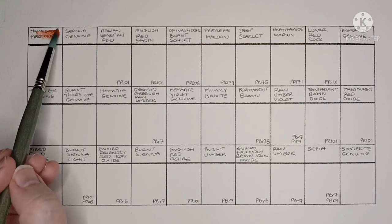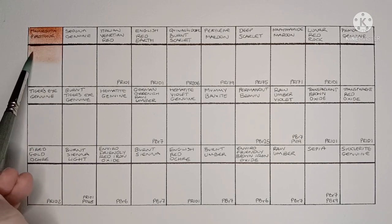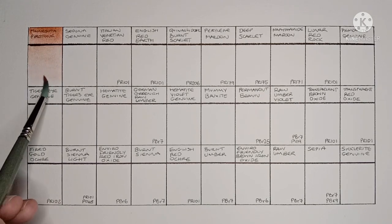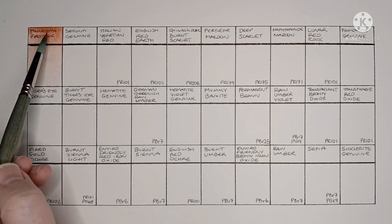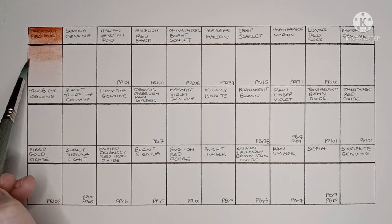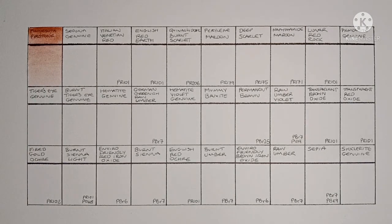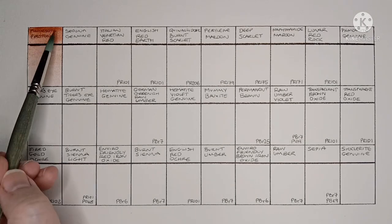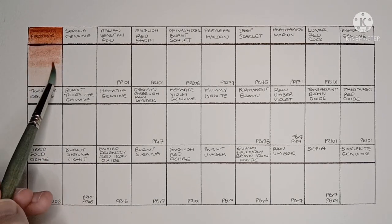First up is Minnesota Pipestone. This is a Primatech paint and Daniel Smith's website says it's made from genuine Catlinite. This one wasn't very easy to re-wet, and it seems a bit weak too. The granulation is nice though.